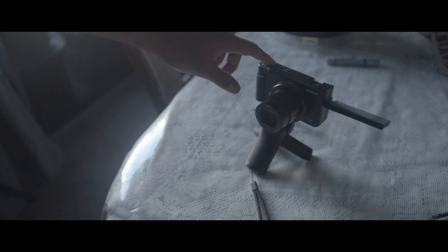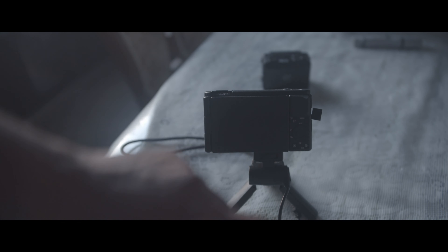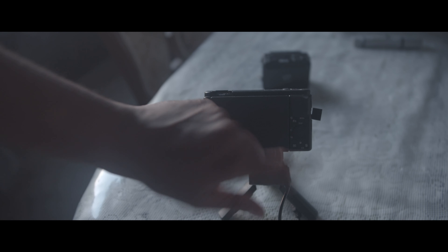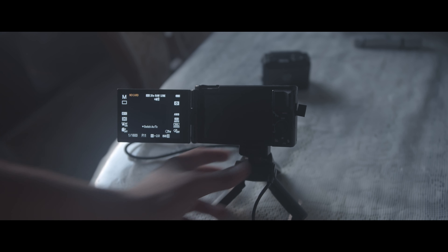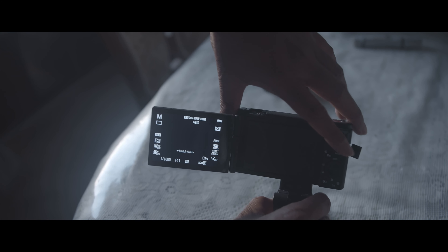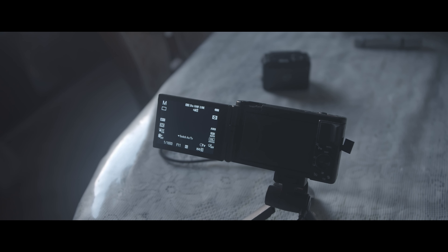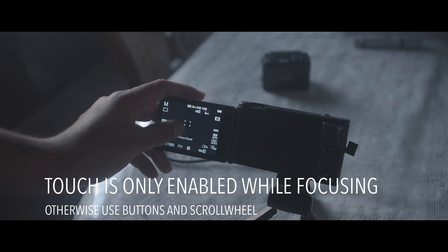If you press the video button, the red light turns on. The Sony function button is out here, menu is here, and you also have a scroll wheel, a custom button, a delete button, and a slideshow button. The display, as we all know, has overwhelming features from Sony. You do have a touchscreen experience and you can use it for touch focus or tracking options.